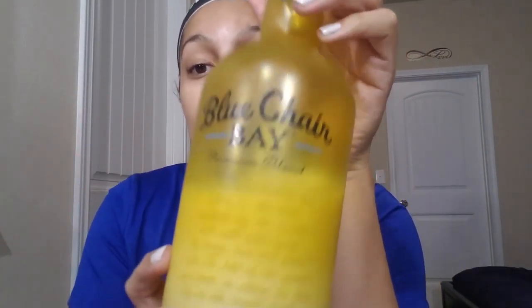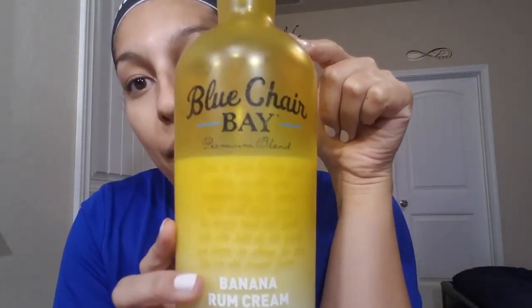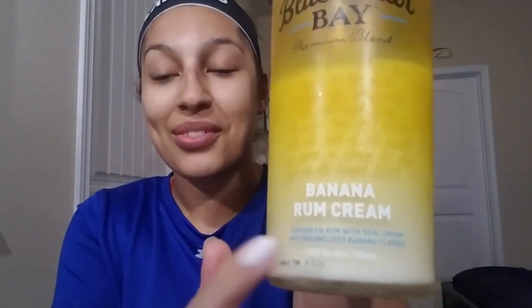Okay, I really like this one. We tried one of the small bottles first and really liked it. We took a shot of it and it is so smooth — it's a banana rum cream by Blue Chair Bay. This one is actually so good.